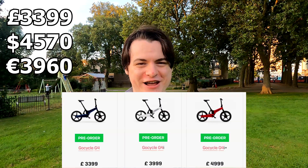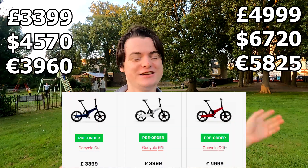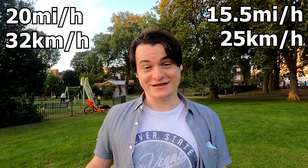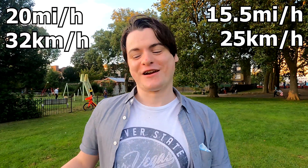The lowest end model, the G4, comes in at £3,399 and the highest end model, the G4i Plus, comes in at £4,999. So you're spending a small car payment on something that you can lift a lot easier than a car, but admittedly goes a lot less fast. Cars can go at like 100 miles per hour, but this thing is capped to just 20, or 15.5 if you live in Europe — as you definitely should follow your local legal regulations.